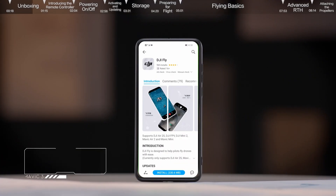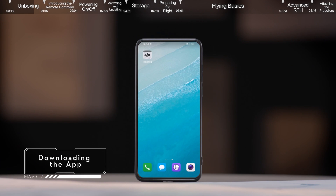Download the app. You can scan the QR code on the official DJI website, or on the package, to download and install the DJI Fly app.